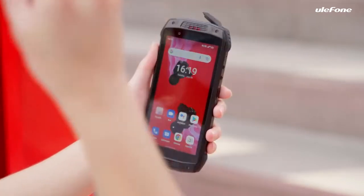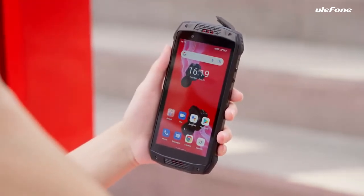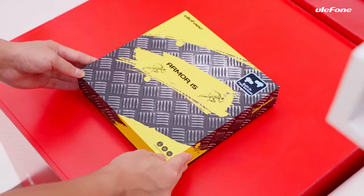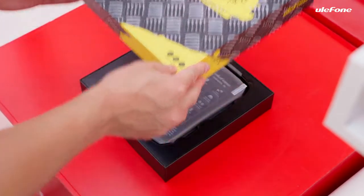World's first Armour 15 was built-in TWS earbuds. Without further ado, let's look at what's in the Armour 15 box.